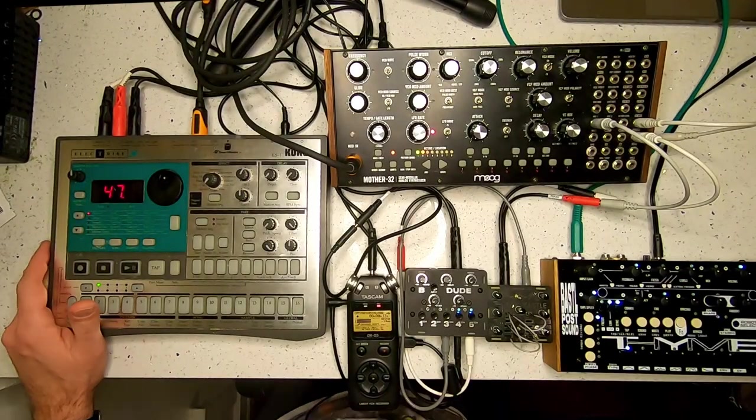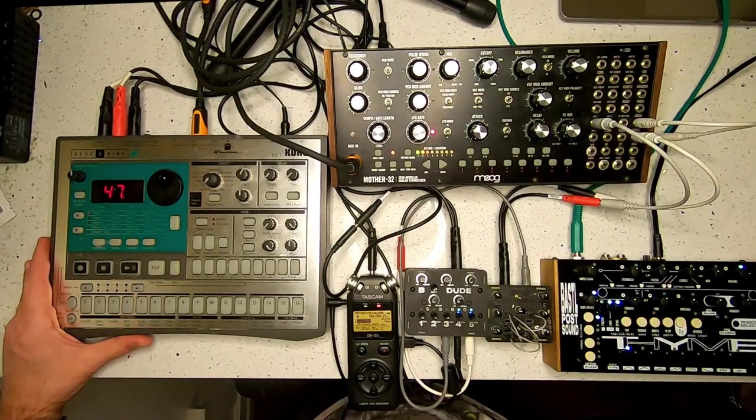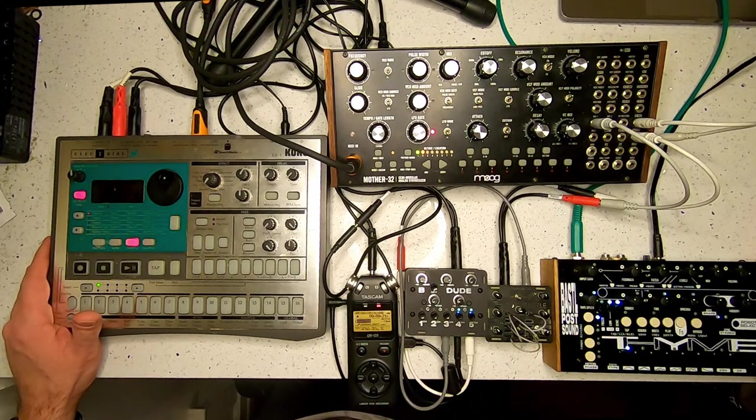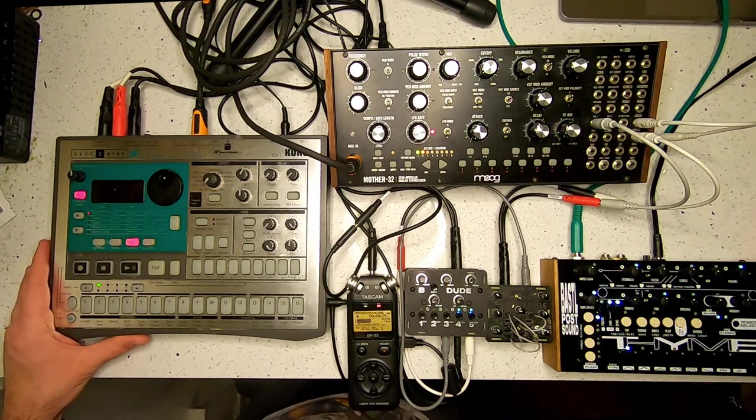Hey, what's up everybody, I'm Glenn. Today I'm going to be showing how I'll be using the Moog Mother 32 to generate some kick drum and acid type sounds to be recorded as one-shots or loops into the Korg ES-1.